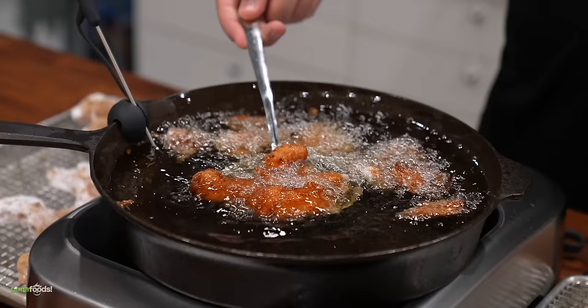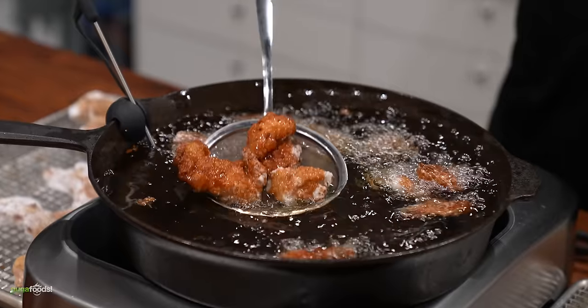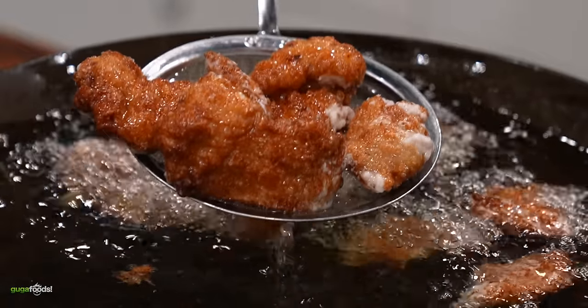I do like some fried chicken, but many people are saying Japanese style is way better. Let's find out if that's true or not.